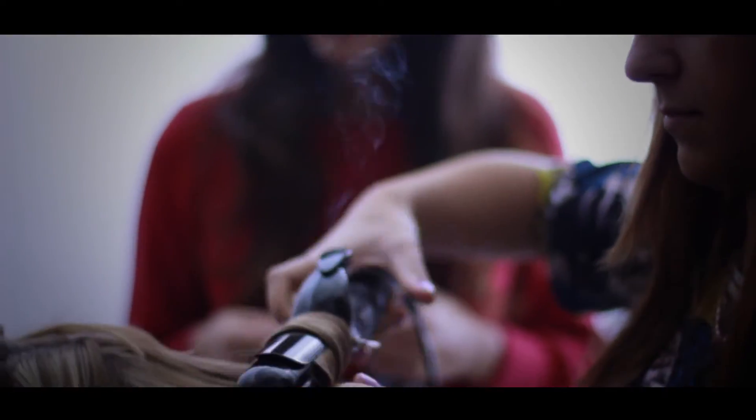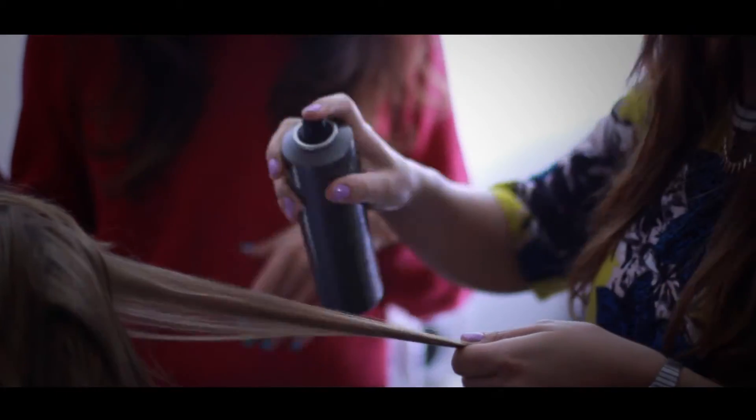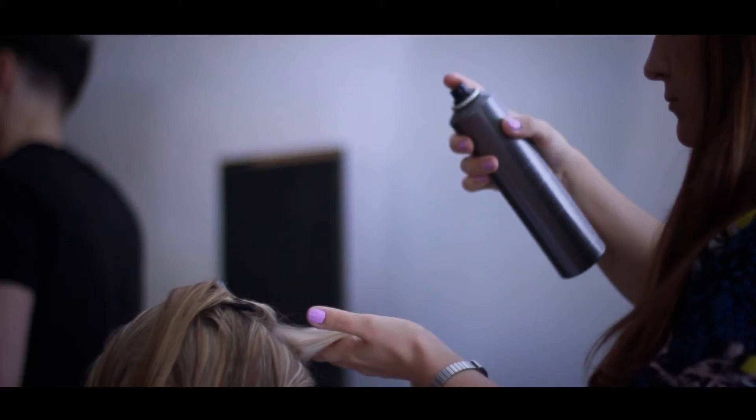Using the Label M 38mm Advanced Pro Curling Tongue, part of the range of Label M styling tools, we created soft gentle waves.